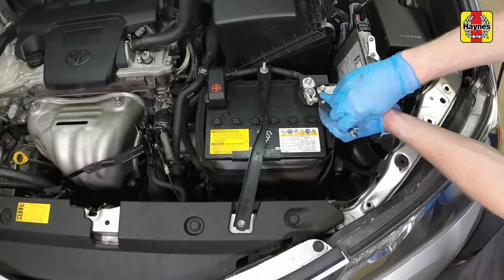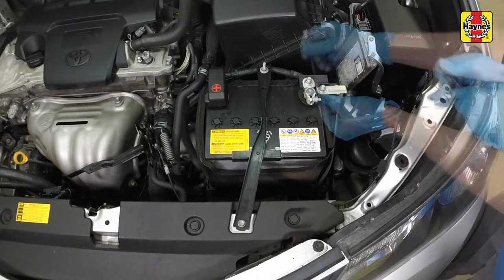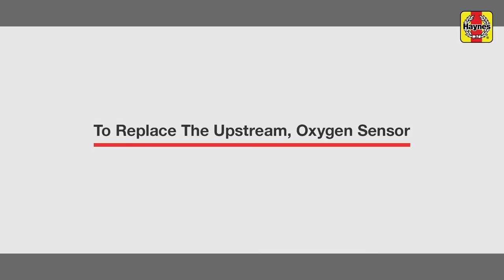Loosen the cable clamp nut and then disconnect the cable from the negative terminal of the battery. We will now begin replacing the upstream oxygen sensor.